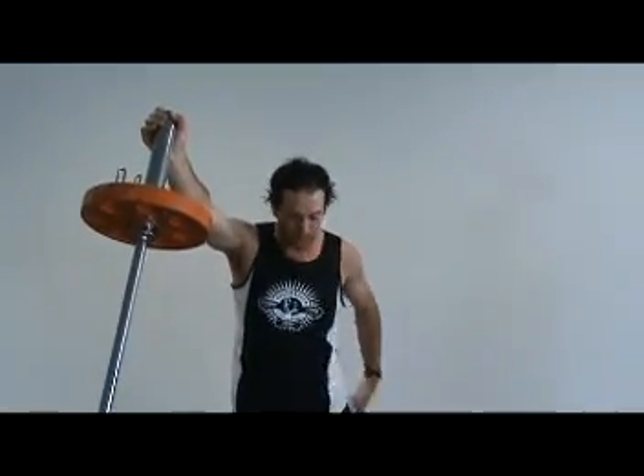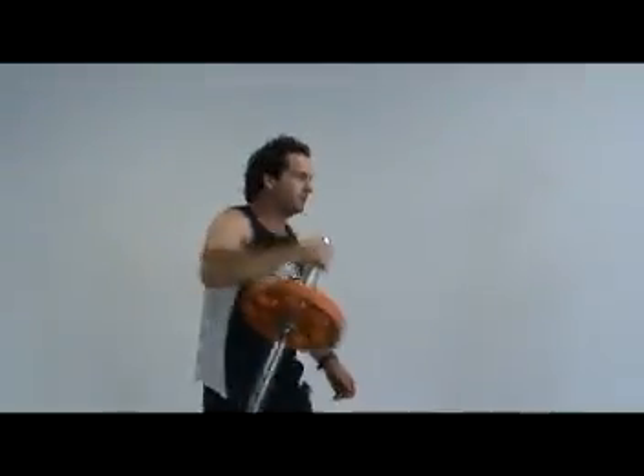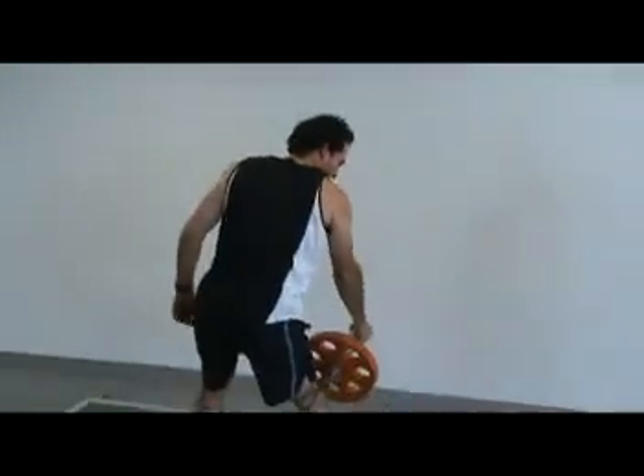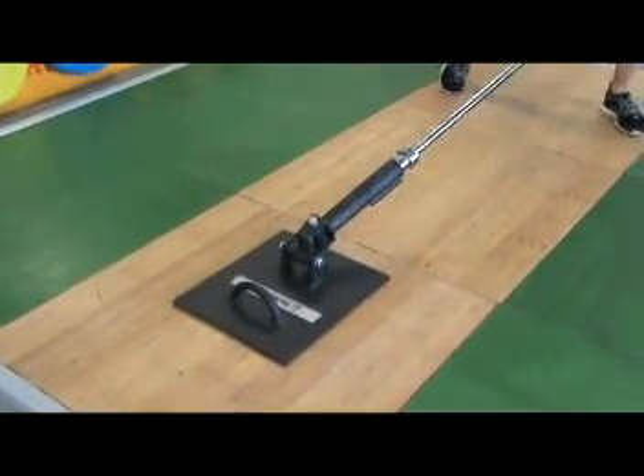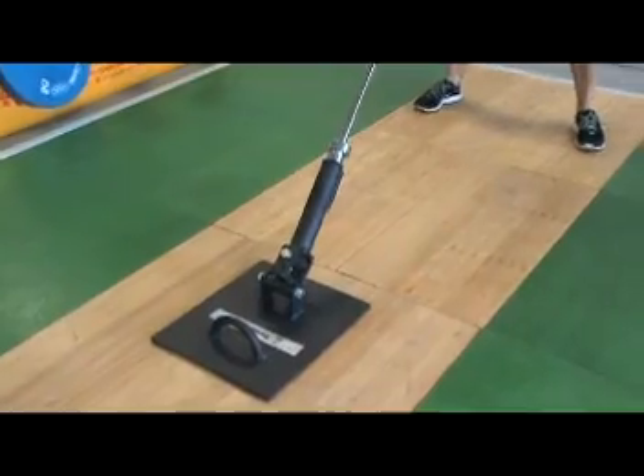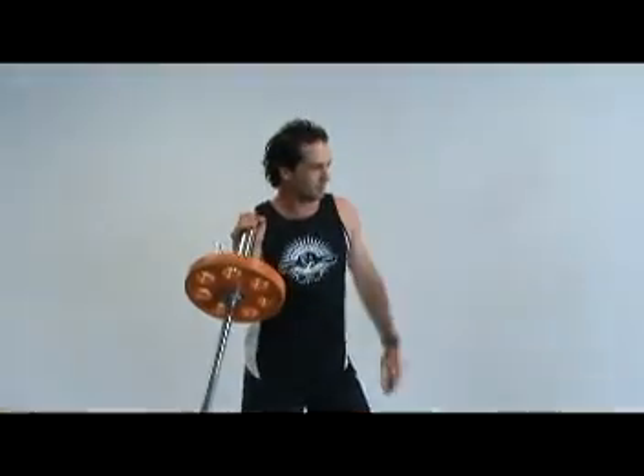The key to training the core is actually doing it on your feet, so you're integrating the whole system as one. You can do some pressing type movements for your upper body, some rolling type movements like so, integrate some single leg stuff, and some more dynamic moves like so. So there's a number of different things you can do with this.